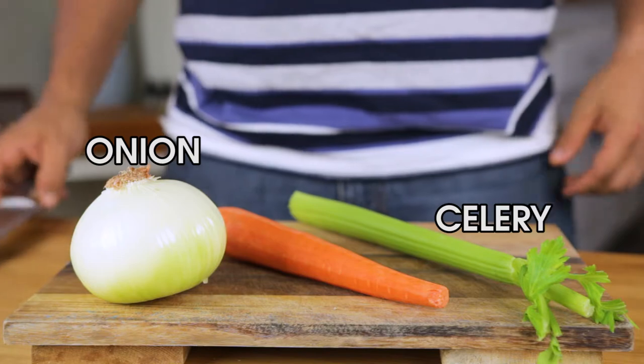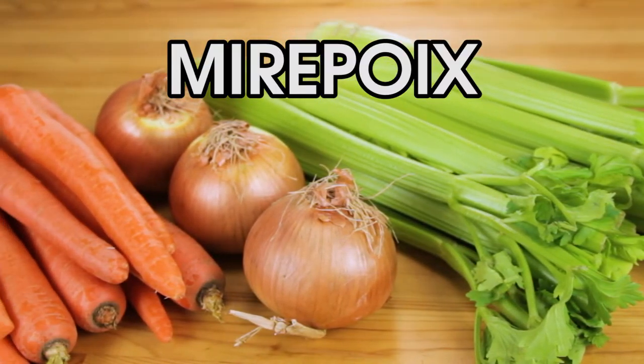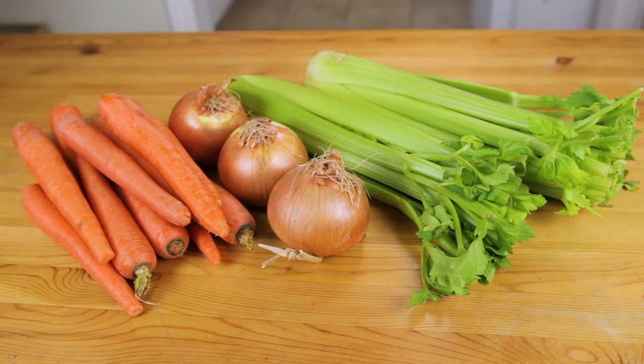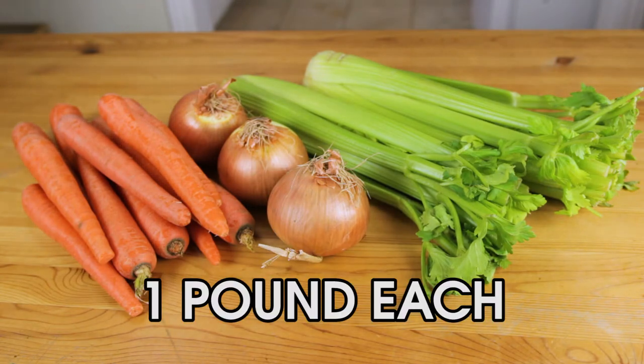Onion, celery, carrot — a combination of aromatic vegetables also known as mirepoix. We want about a quarter pound of each vegetable per serving, so I'm going with a pound of each. Make sure they are all firm, crisp, and clean.